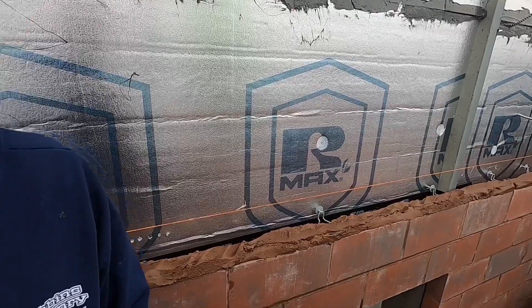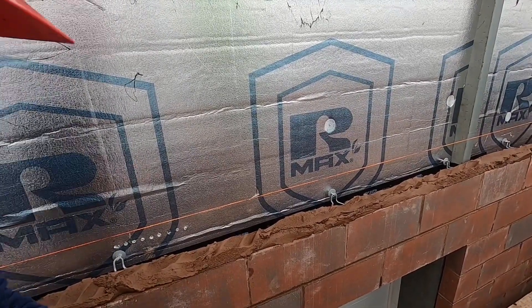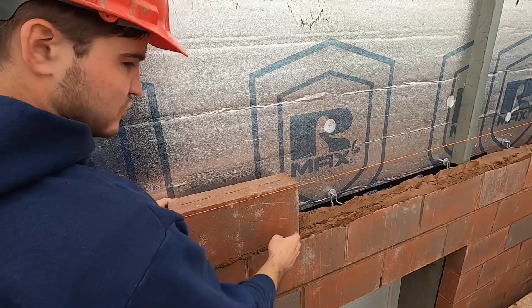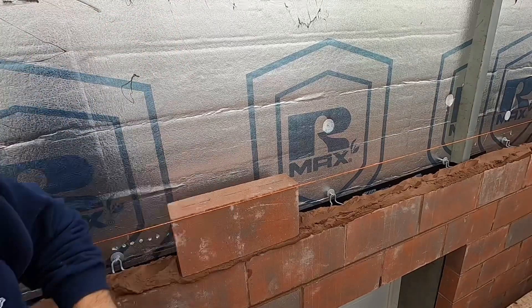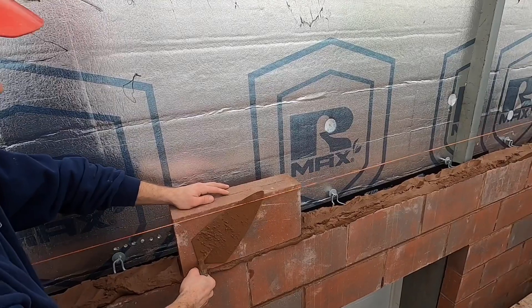All right, so I'm in the middle of the wall here. You guess where the middle is at. I just match up the bottom joint here, looking down and tapping it to the line. You want to be about a trowel-width away from the line.